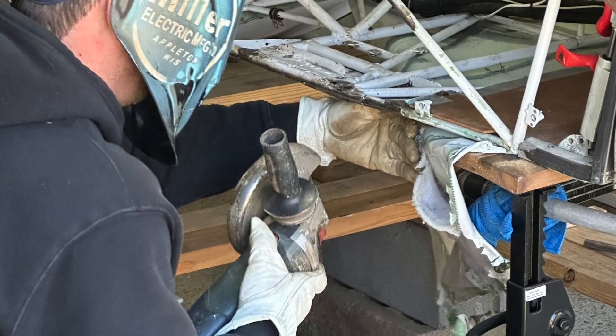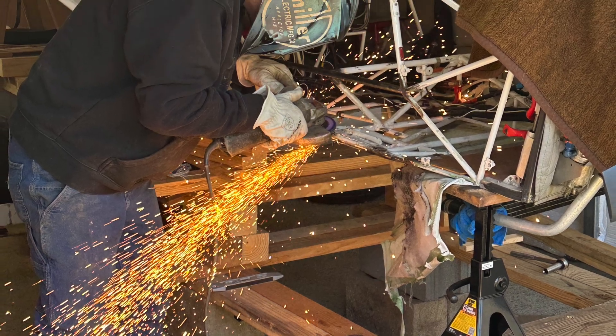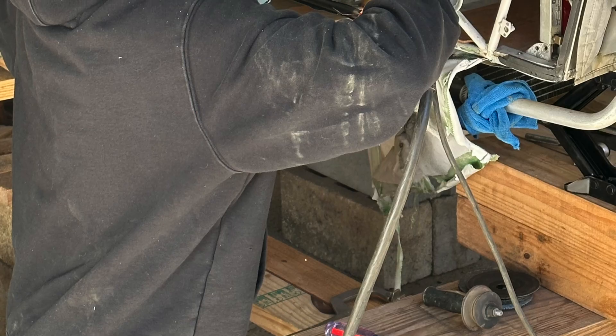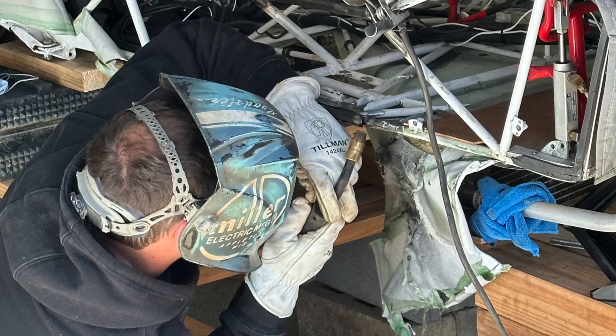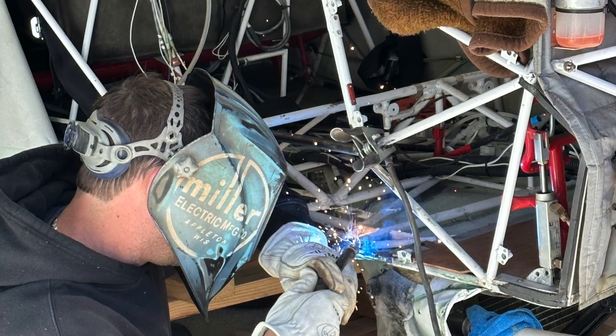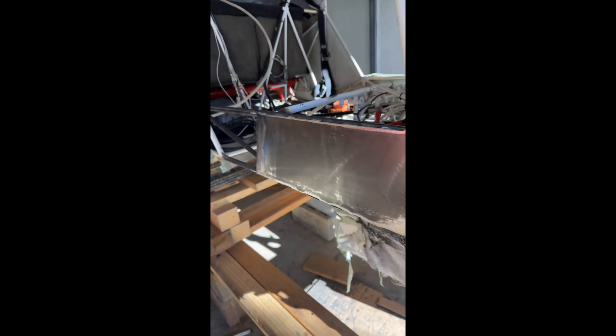I did a terrible job of filming this, but this is my cousin. He was nice enough to come over — he's a master welder — and he did a fantastic job cutting out those bent tubes and replacing them with the chromoly I ordered from Aircraft Spruce. These are just some photos I snapped while he was doing it. He welded in the new frame and all that, and you can see in the small video I was able to get after the fact. He did a fantastic job, and here's the finished product. See you next time!